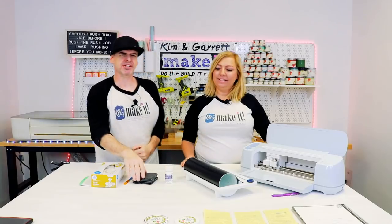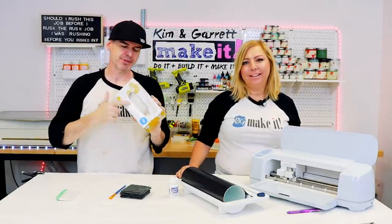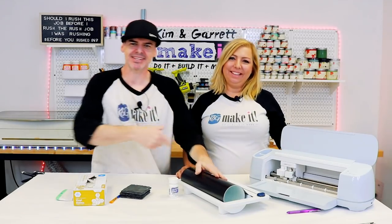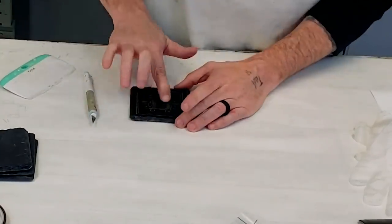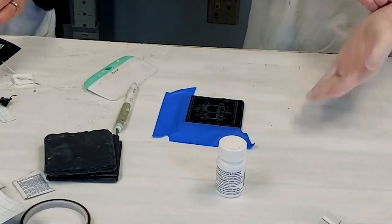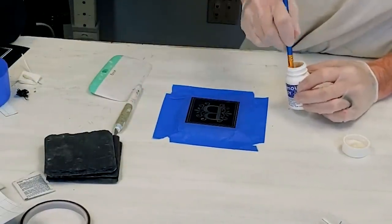Gift number two: we're going to etch on slate. We have these slate coasters and some Armor Etch — this stuff is powerful, serious business. You're going to need some gloves to protect your hands and a paintbrush or something to apply the cream. You'll also need a stencil — we're going to use our smart vinyl and the Cricut to make it. First, apply the stencil and make sure it's down really tight, getting it into all the little cracks in the slate. Then apply blue tape because you don't want that etching cream to touch your work surface outside the stencil area.